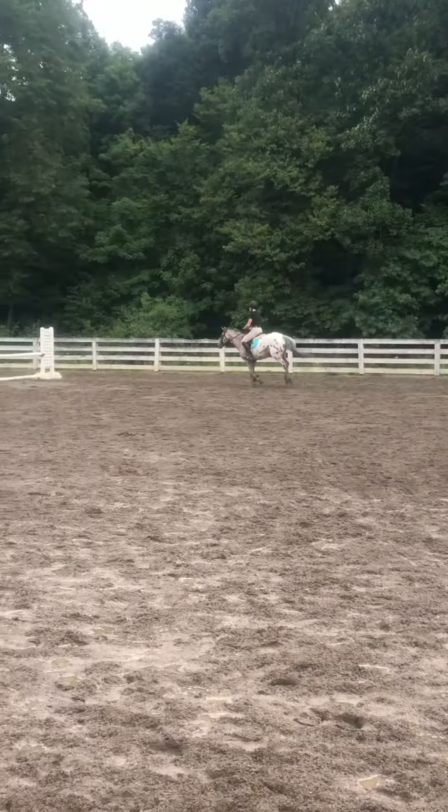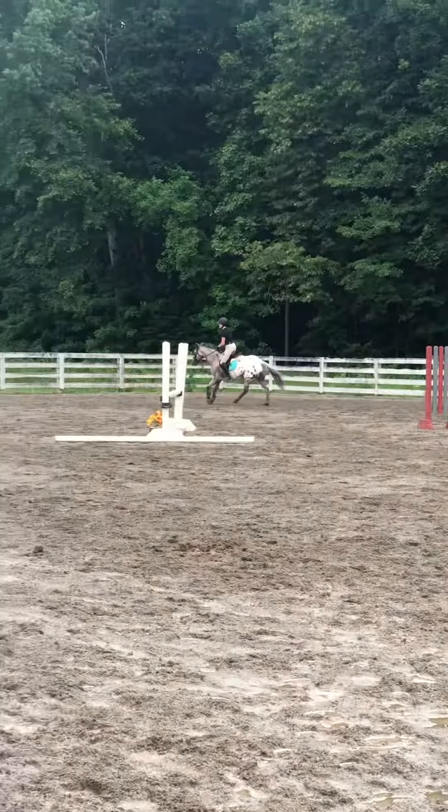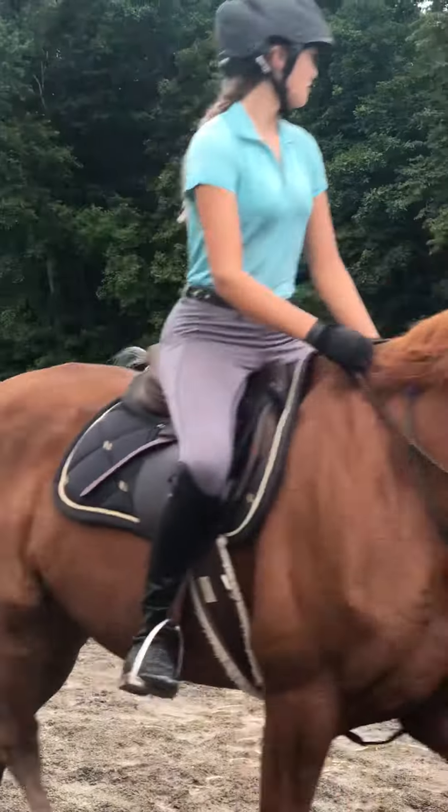Two point. Easy. There you go. Good. Once you get him going, you can settle in a little more and just support. But he has to move a little. There you go.